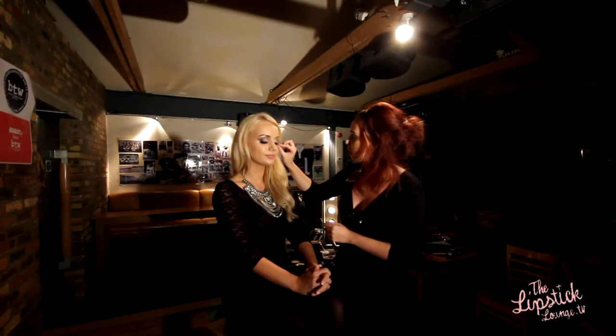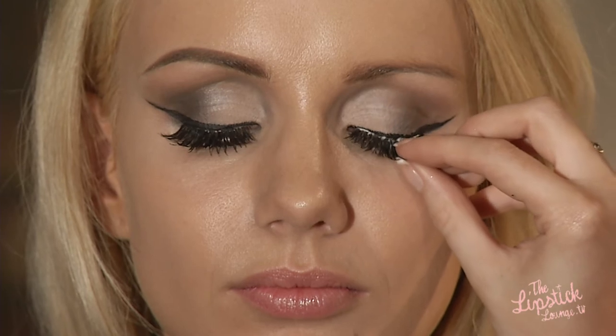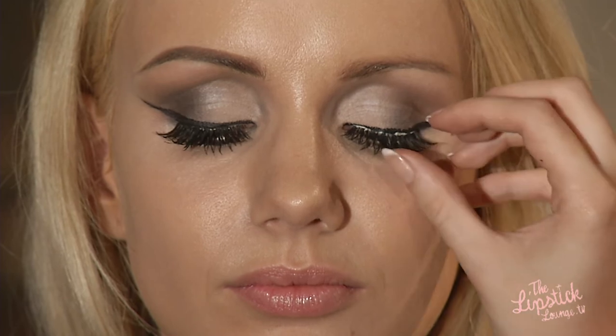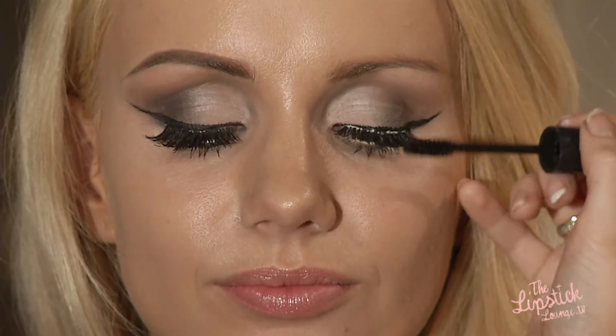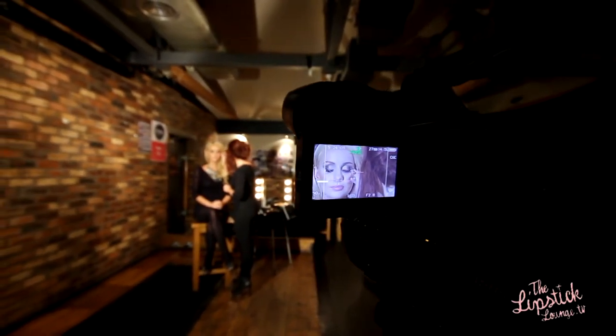Catherine Jenkins is also known for always having really full voluminous lashes. So we're going to apply the lash in the centre and then press it out into the corners. Try not to go too close to the inner part of your eye as this is when it can become quite uncomfortable. I'm going to pop some mascara on top — just look down slightly. I would always apply your mascara after lashes as this really helps to marry them together.